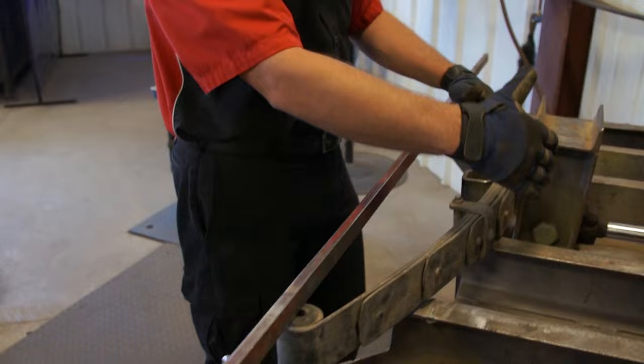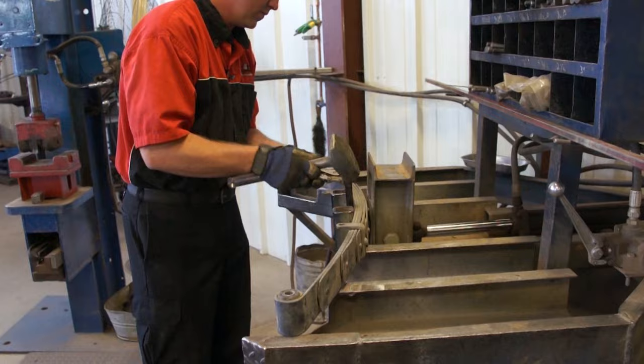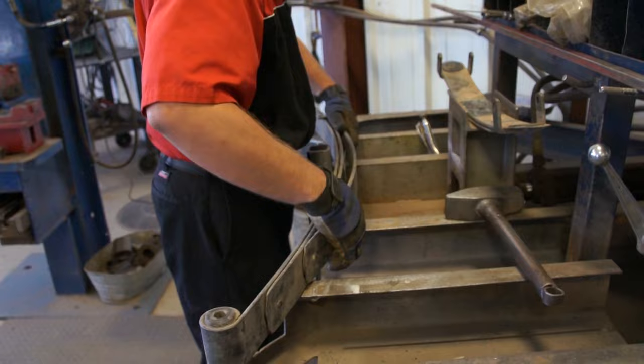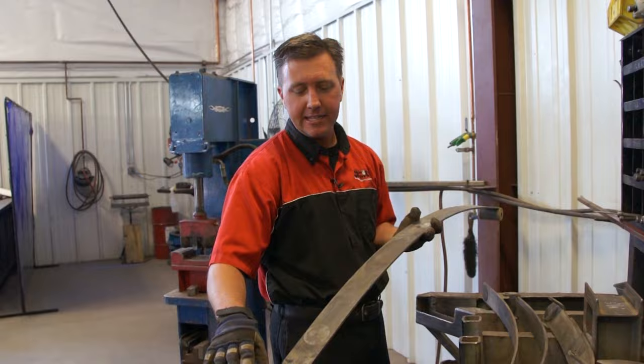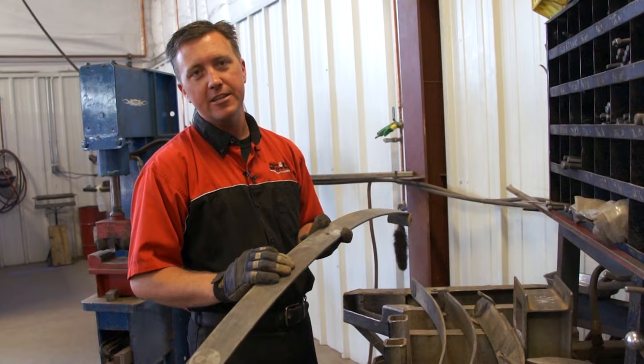We're going to do that by taking the spring completely apart, getting it down to individual leaves, and then we will actually start bending those. We're going to take each individual spring after we've wire brushed it up and cleaned it, get rid of any dirt and debris, because if there's any rocks or anything on it, it's going to crush it in the press.